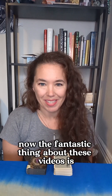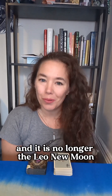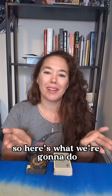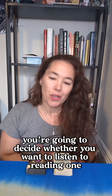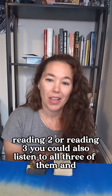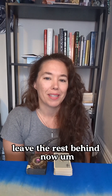The fantastic thing about these videos is you can use this at any point in time. So if you felt called to watch this video and it is no longer the Leo new moon, not a problem — this pick a card will still work for you. I am going to do three mini readings. You're going to decide whether you want to listen to reading one, reading two, or reading three. You could also listen to all three of them and pick out what resonates for you and leave the rest behind.